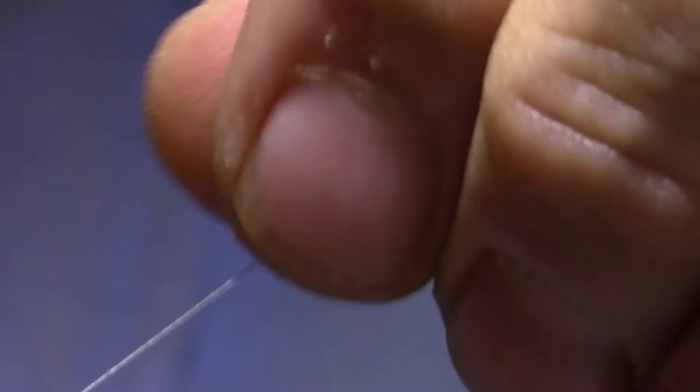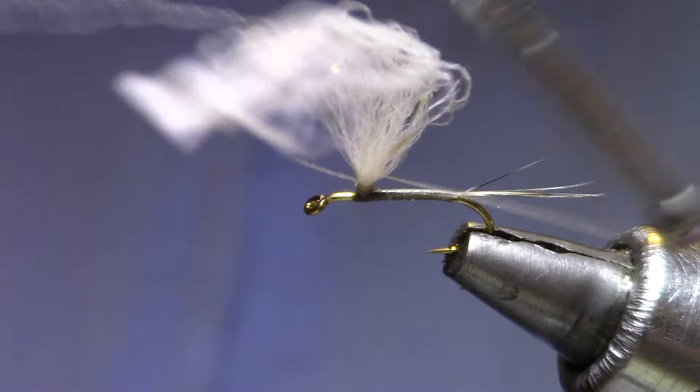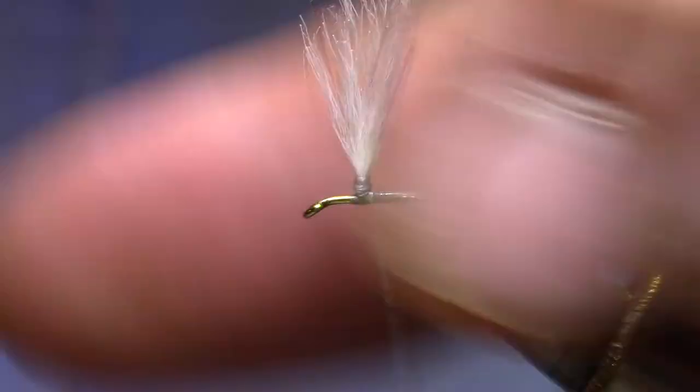Now if you have trouble making a parachute post, it's usually because you have too much tension. What I've got is very little tension except for what I'm holding on to the post. Then I can tighten it up — lighten up for the wrap, then tighten. Now I'm going to make some turns and creep up to the top. I can make more later when I install the hackle, so just get that posted.